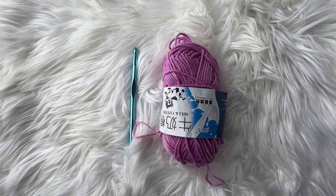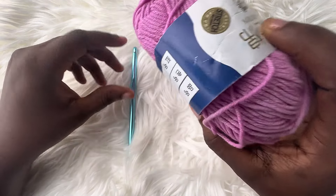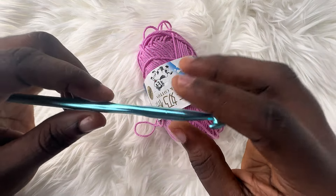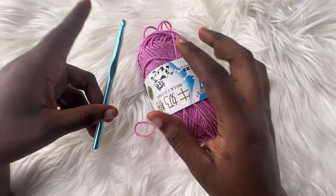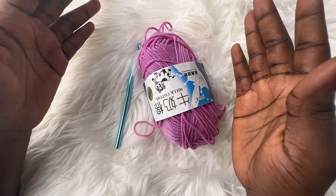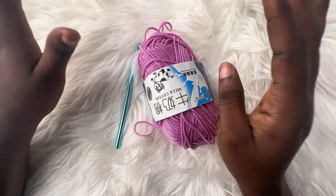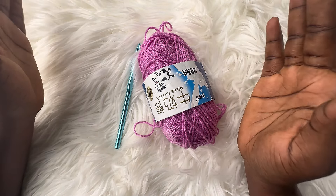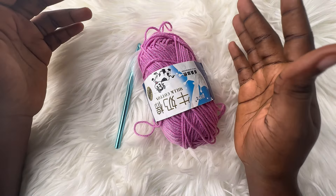In today's tutorial, I'll be using a 4-ply mill quarter yarn and a 7mm hook. You can make use of any yarn and any hook you have available — just make sure that you take your measurements right and you'll be able to crochet this very beautiful shrug.